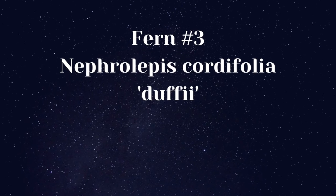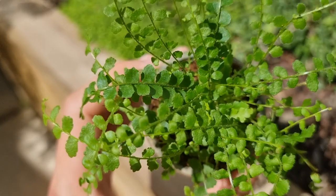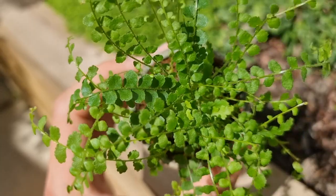Fern number three: Nephrolepis caudifolia duffii. If you've followed me for some time, I bet you're not surprised to see this plant on the list — it's one of my most reliable plants and I use it so often. Commonly known as the lemon button fern because of the pleasant aroma that is released when the leaves are touched.